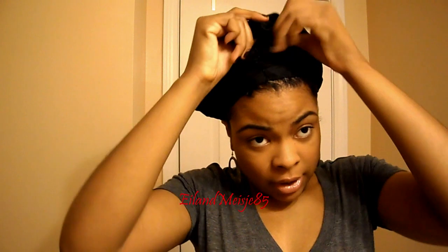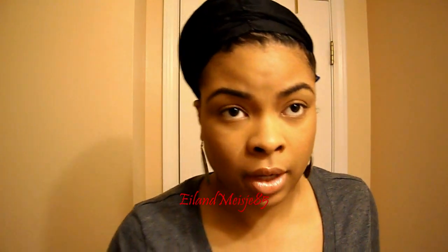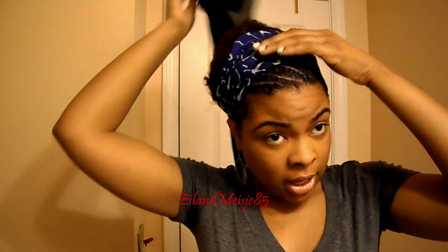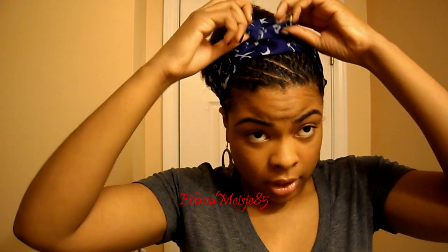This morning I just wanted to show you guys how my hair came out. So I wrapped it in my satin bonnet, then I tied it with my satin scarf or durag, and then I tied it with a little neck scarf that I have.